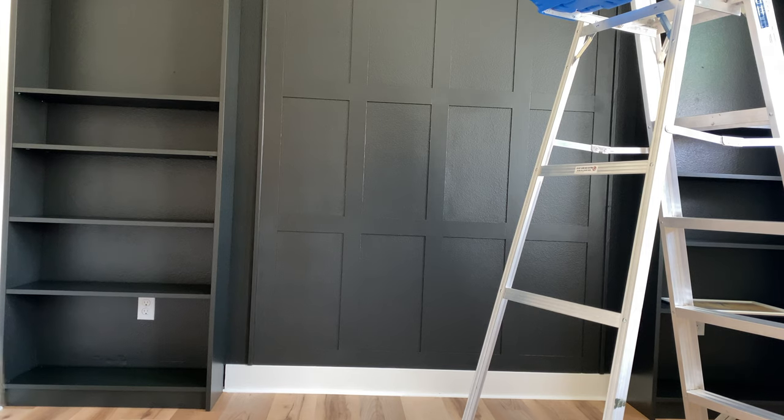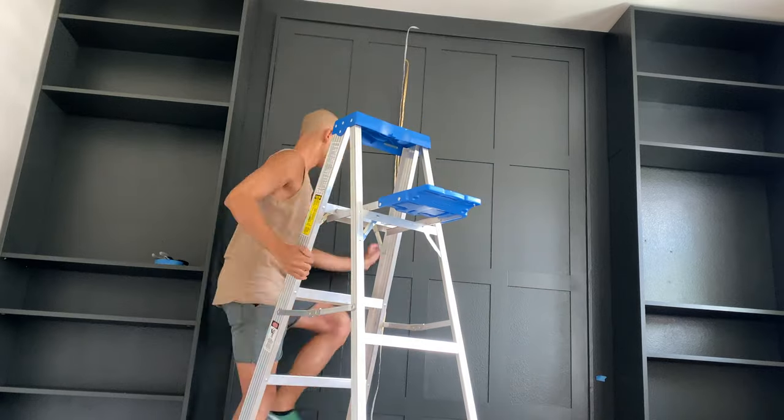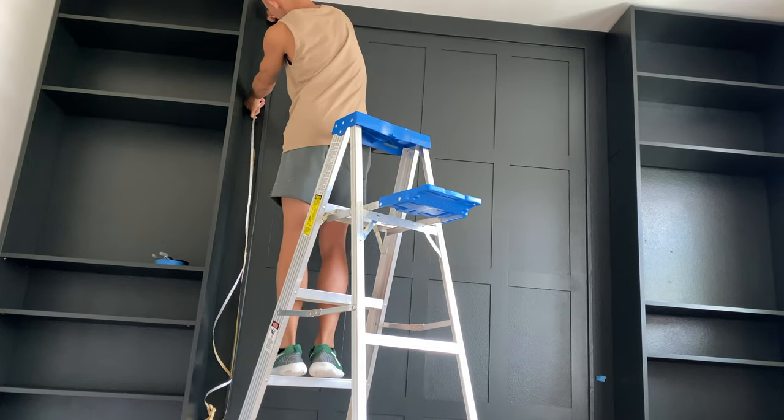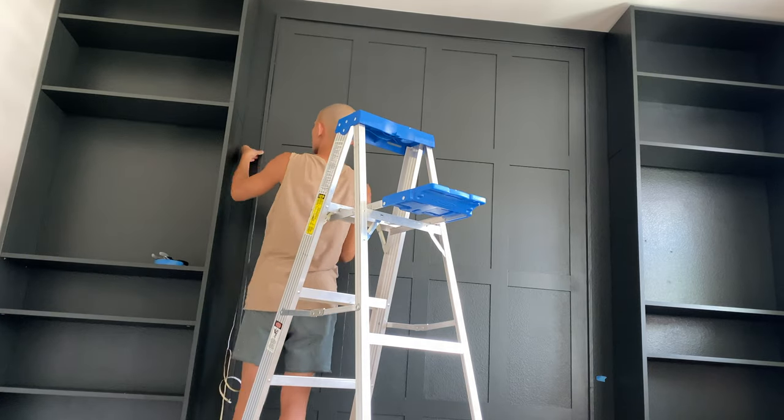After painting, I installed my LED light strip around the frame of the wall. By using the L-shaped trim pieces, the light strip is hidden, and you can only see the accent light when I turn it on.